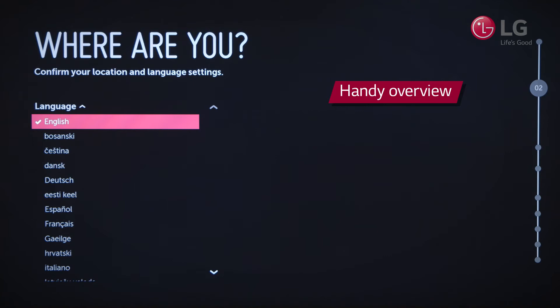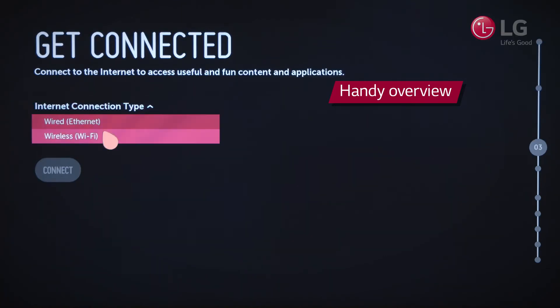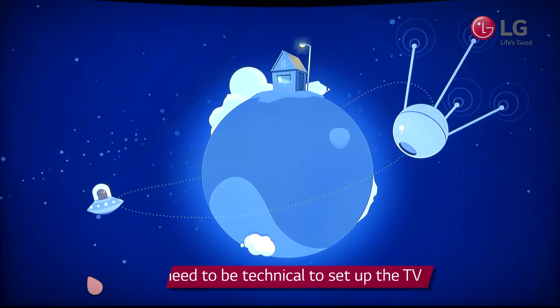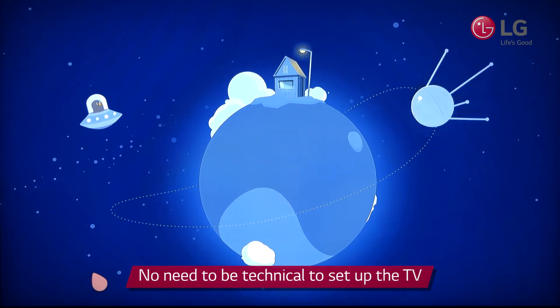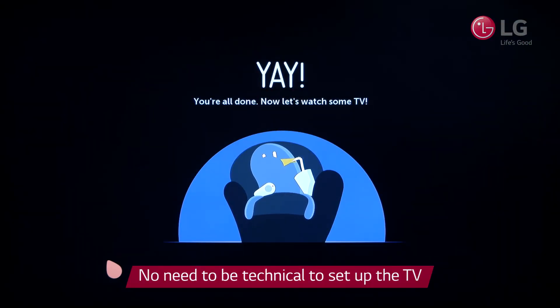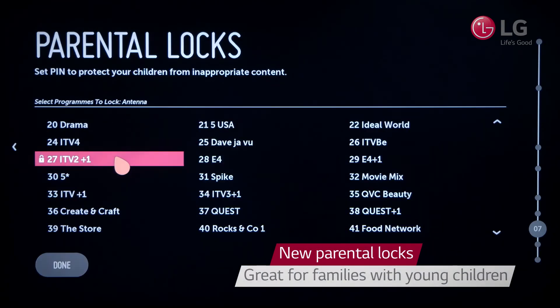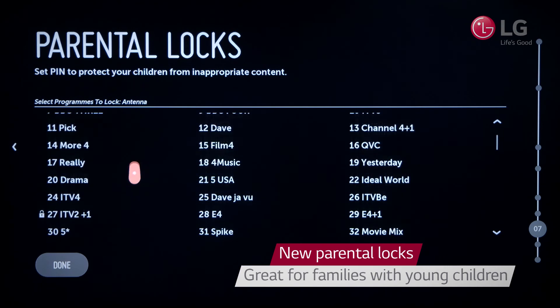Throughout the setup, you'll be prompted to set things such as the language, country and time zone, as well as important features like connecting to the internet. By following Beanbird's steps, you'll benefit from full usage of your LG Smart TV, without having to be a technical whiz. LG have even added parental lock features, so you can keep your child away from any content they should not be accessing.